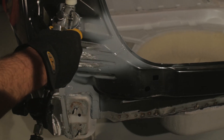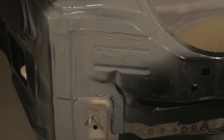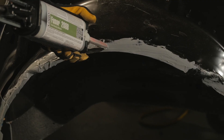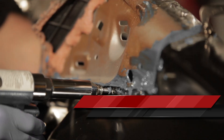Our new formula allows for primer and paint application over the adhesive immediately. This reduces cycle time while still providing excellent corrosion protection on each repair. Lord Fuser 208B is ideal for panel bonding, weld bonding, and rivet bonding.